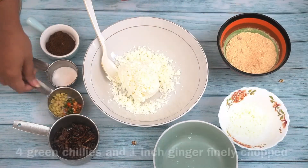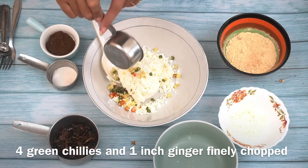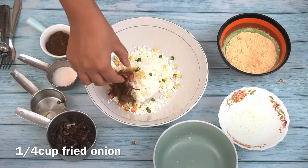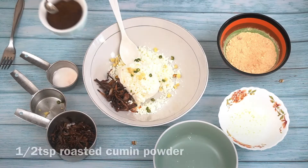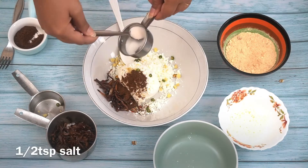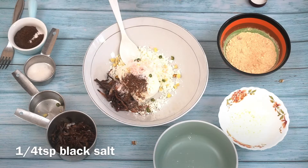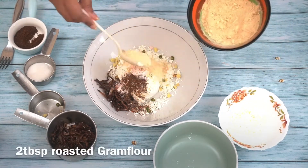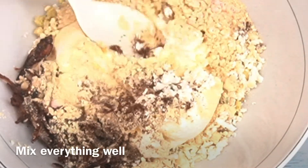I have a half cup grated paneer — this paneer is also made at home. I will add ginger and green chilies, finely chopped. If you want, you can add coriander leaves. Now I have fried onion added — chop it a little bit. I added roasted cumin powder, then salt and black salt. It is roasted besan — add it according to your requirements.